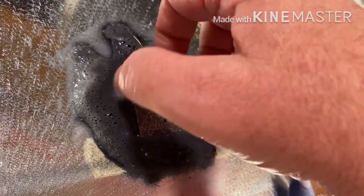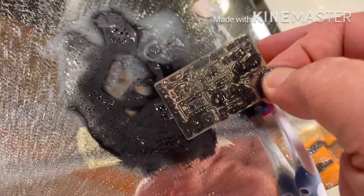That's all it takes. Now I'm going to rinse off our piece of photo etch underneath some hot water and we're done — just some cleanup after that.